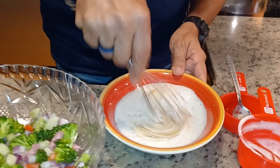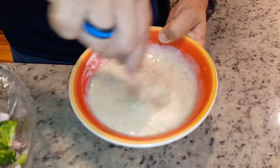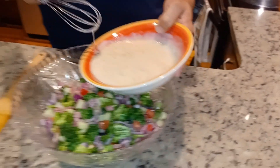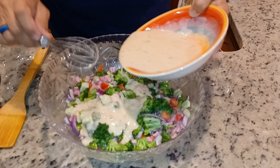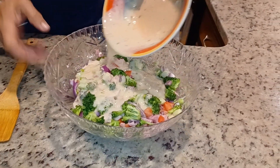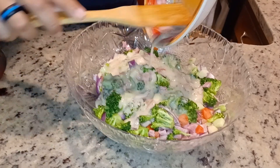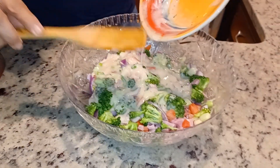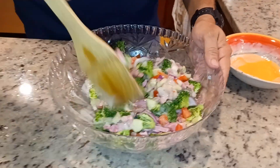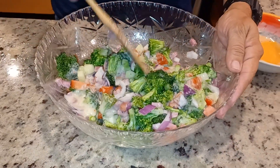Mix this well here, and then I'll blend it in to the salad. It's all mixed well now, really nicely mixed, and I'll spread it all around the salad. Look at that, it's really, really tasty. And now I'm going to go ahead and mix the salad up for a final touch, and then do the final touch with adding the cheese.